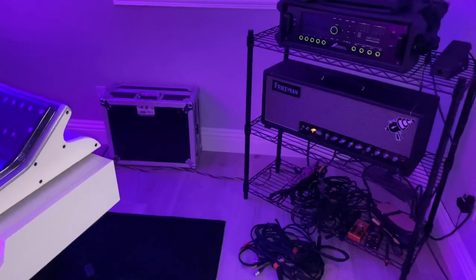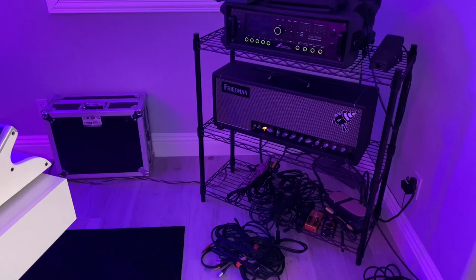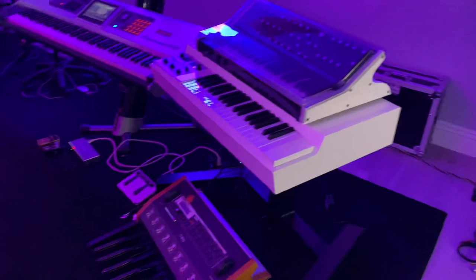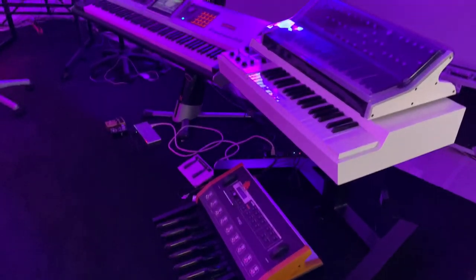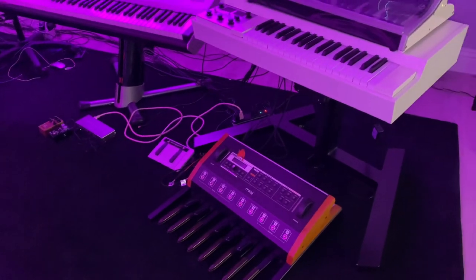Usually it starts with my Friedman SS for tracking. There's some keyboard stuff — my little prog setup, and the Moog Taurus.